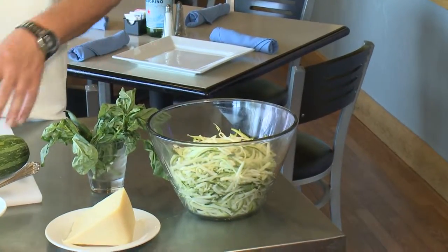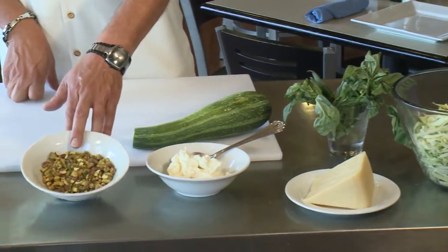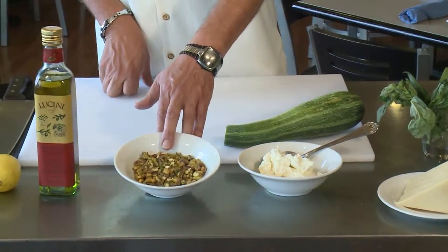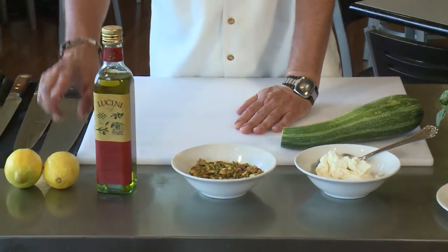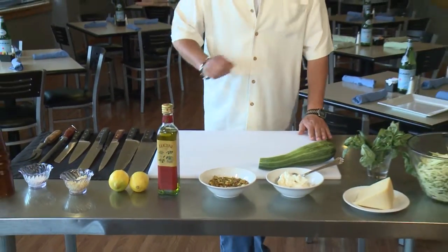This is going to have some fresh basil in it, a little ricotta, some pistachios that are kind of crushed and rough chopped. We've got extra virgin olive oil, some lemon, some garlic, salt and pepper. And right at the end we're going to use a little bit of Asiago cheese over the top.